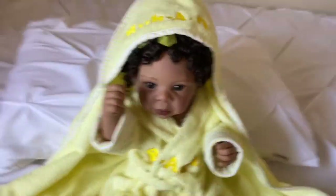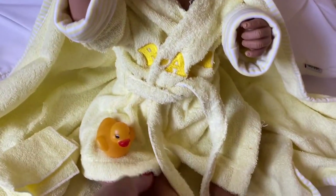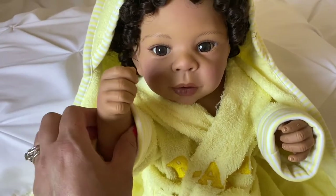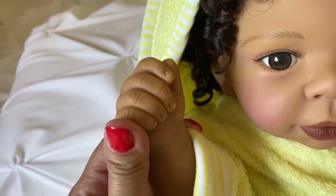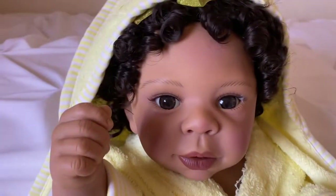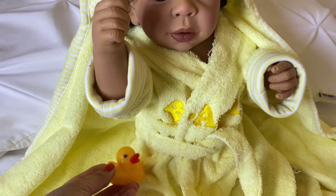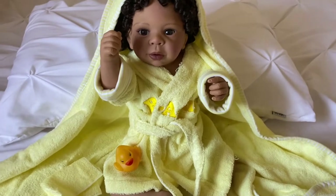I got her all unpackaged — these are all her accessories. I wrapped her little towel around her. I think this doll can actually probably be submerged in water. She's not heavily weighted, but she does have some kind of material inside — she's not hollow. She has nice nail details. She's very exquisite. I thought what came with her was a passy, but it was actually a little rubber ducky, which is super cute — it goes perfectly with her bath theme.